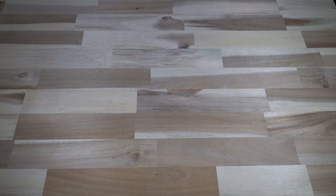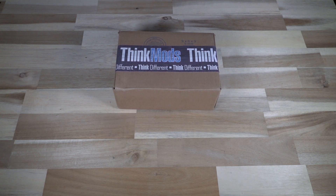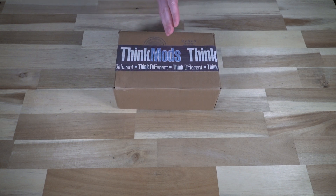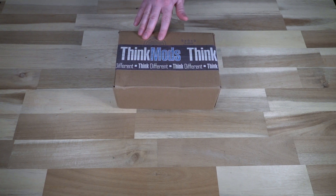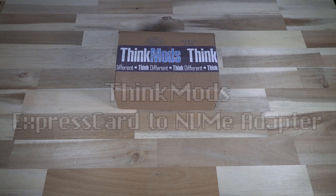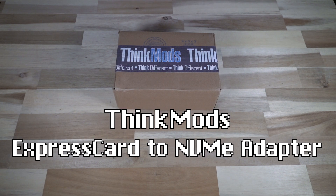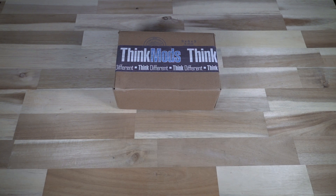Hello and welcome to another episode of Laptop Retrospective. Today I have a box from ThinkMods. If you don't know anything about ThinkMods, they are essentially a startup that began last year collecting money to create their NVMe to Express Card adapter — an Express Card to NVMe adapter that allows a 2242 PCIe drive to be inserted into an Express Card slot.